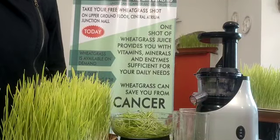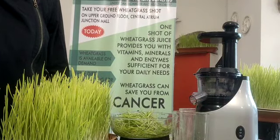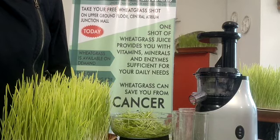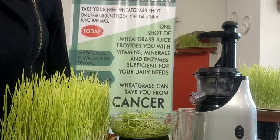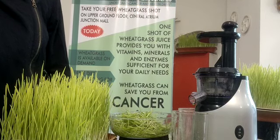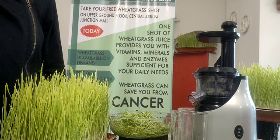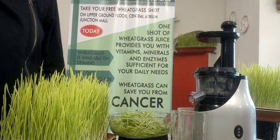Hello everyone. We at Diva's Wheatgrass grow our wheatgrass very hygienically in conditions where air pollutants do not affect it. But we still recommend that wheatgrass be washed well with cold drinking water before juicing.